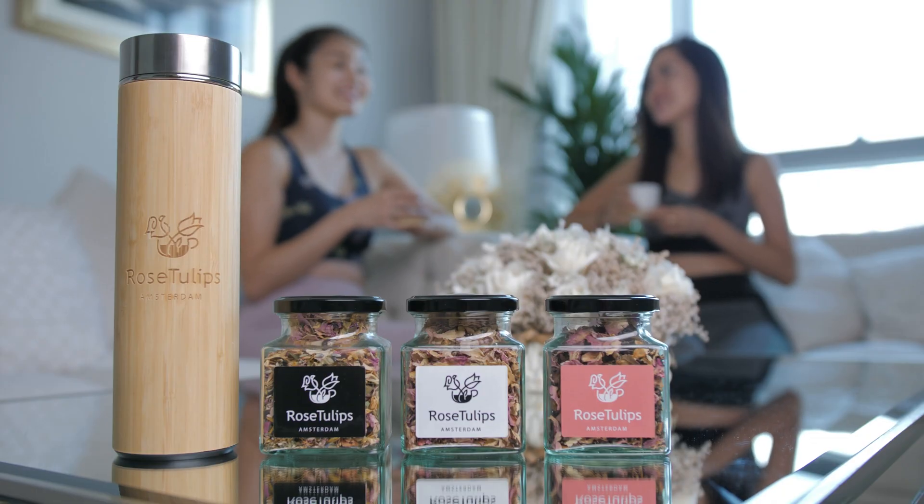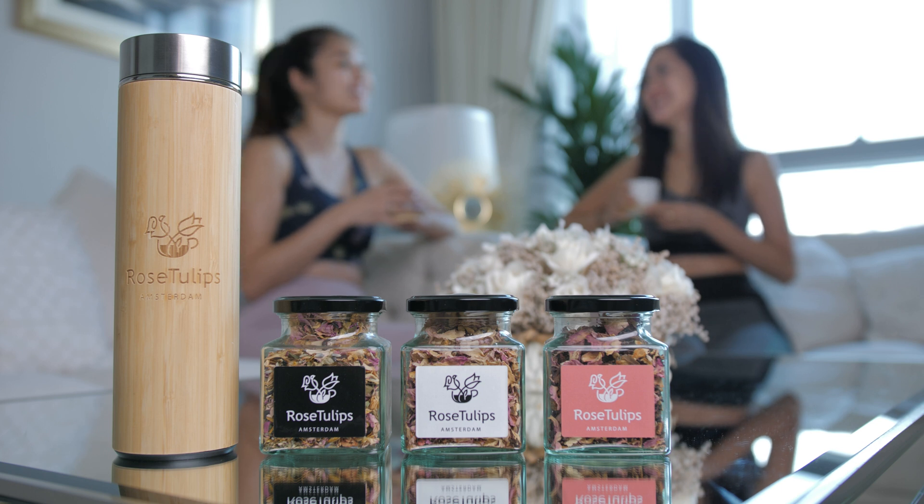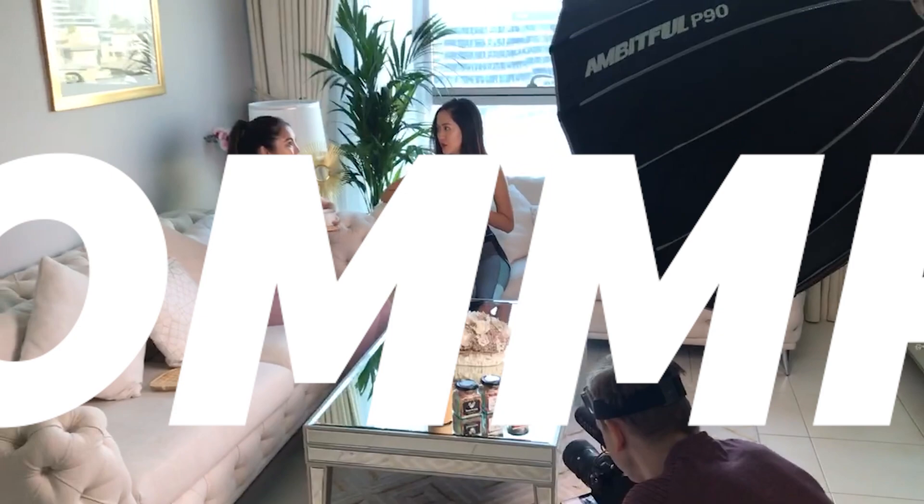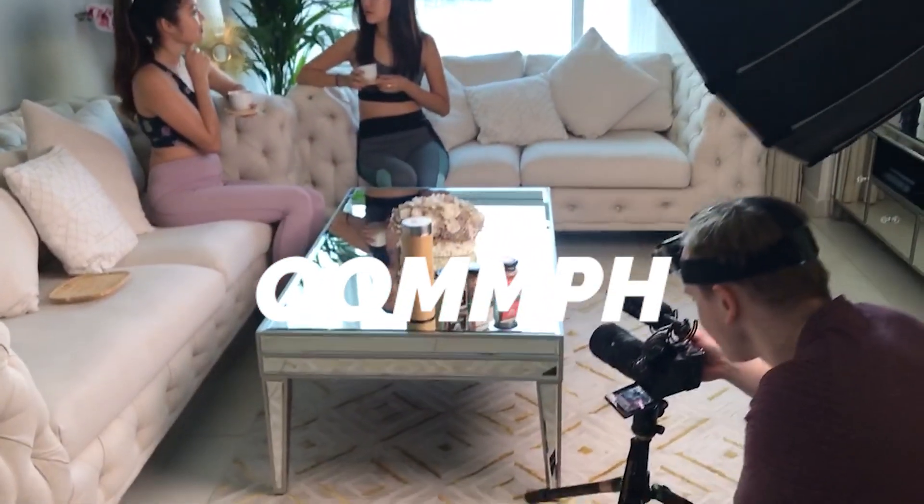Last week I was shooting a commercial for Rose Tulips Amsterdam, and I ended up with this shot with the product displayed beautifully on a reflective surface, with the actresses in the background just drinking tea and enjoying themselves. Personally, I love this shot — it looks beautiful. On set, I made sure to have a big, beautiful light lighting up the whole thing, because I really needed that oomph in the shot. Make the product just oomph.